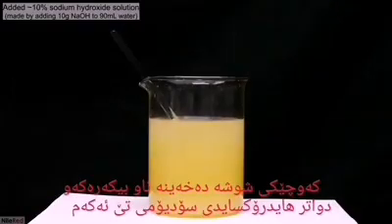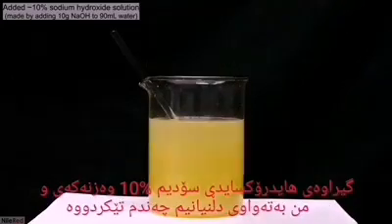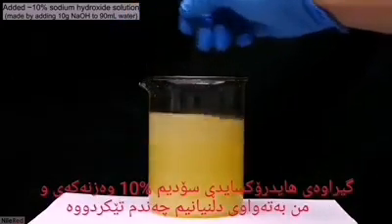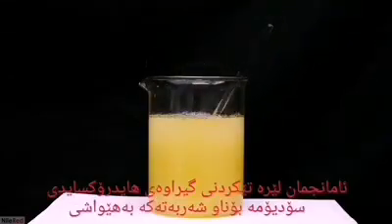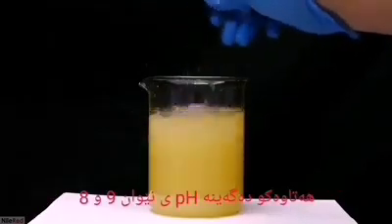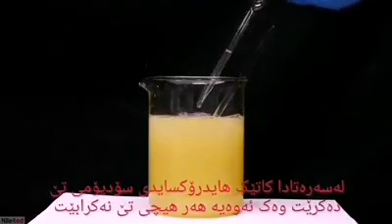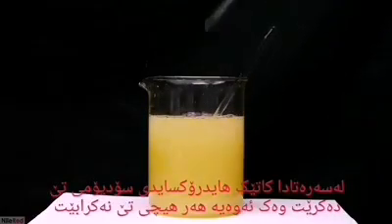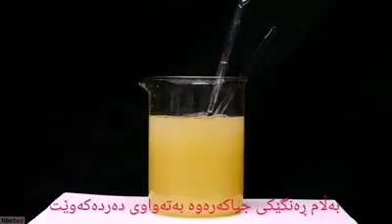A glass stir rod is added to the beaker, and then I start to add sodium hydroxide solution. The sodium hydroxide solution is 10% by weight. The goal here is to add the sodium hydroxide solution slowly until we reach a pH of about 8 or 9. Initially, when the sodium hydroxide is added, it won't look like too much is happening, but a very distinct color change will eventually occur.